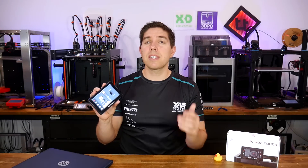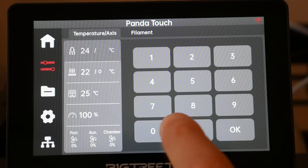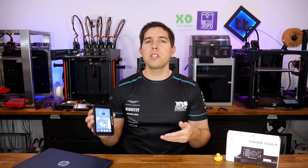The BigTree Tech Panda Touch is a slick add-on controller for your Bamboo Lab 3D printer. Not only that, it can control all of your Bamboo Lab printers at once. Today we check out how it works and discuss why its future is uncertain.